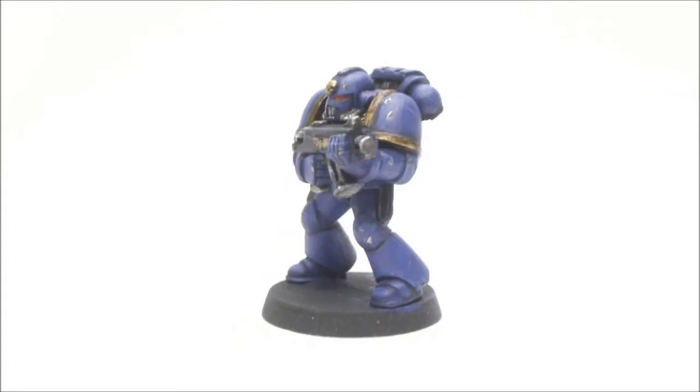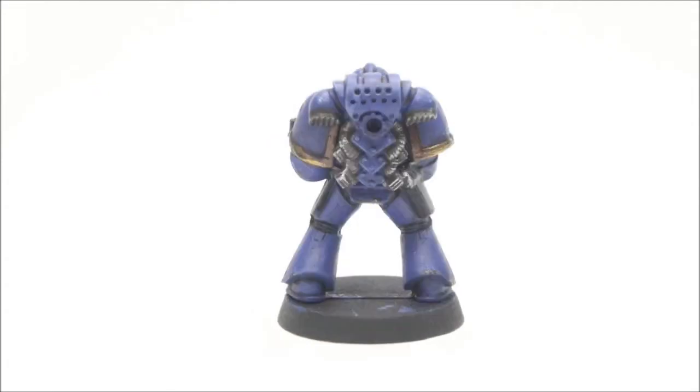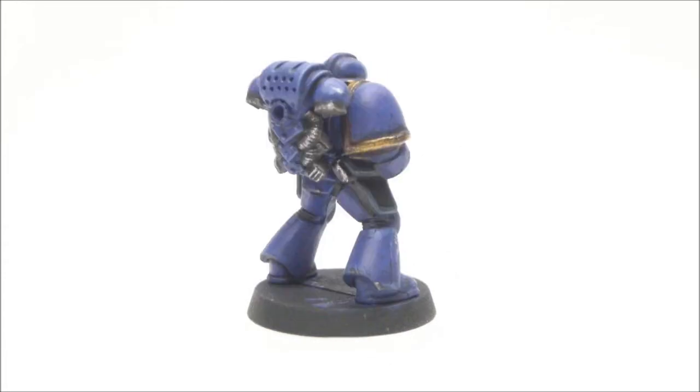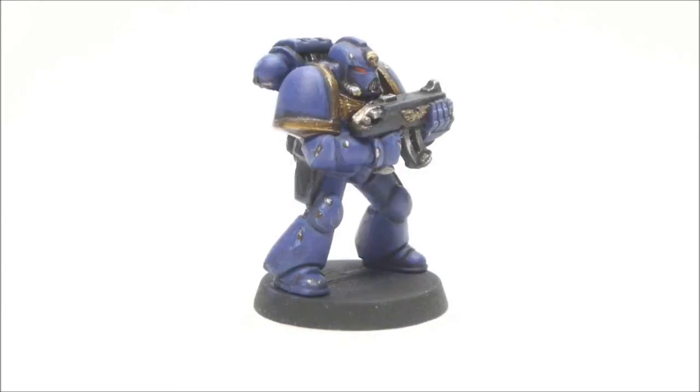Here's the guy all done — tabletop level, and paints up pretty quickly. You could do a whole batch of these guys probably in an evening, especially once you figure out a technique that works for you. Hope you enjoyed this tutorial — be sure to check back, I'll be doing the rest of the main Space Marine chapters shortly.